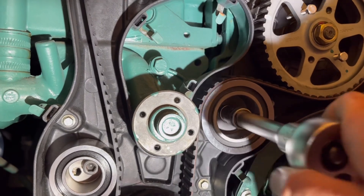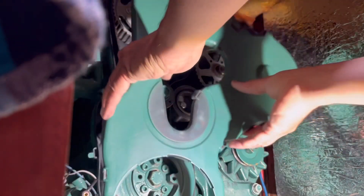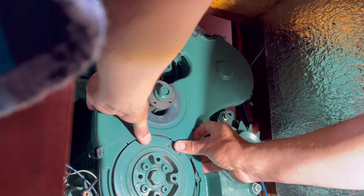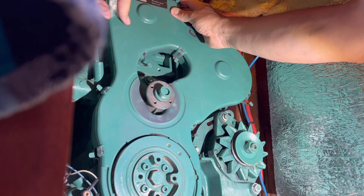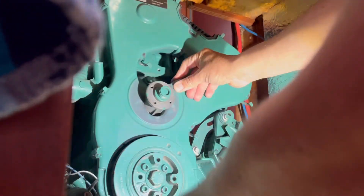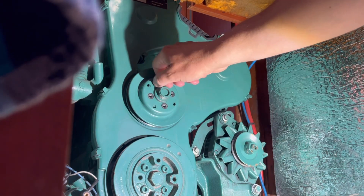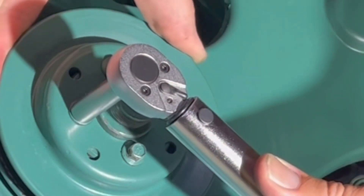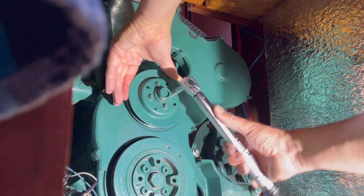Adjusting the tension on the belt was another challenge and I had to settle with a compromise. Due to the very limited space in the engine compartment, I couldn't fit a tensioning tool in there, so I just had to find a tension that seemed reasonable. This is a coming upgrade I'm planning — to cut out some more space in the engine compartment so that for future services I can measure the belt tension properly.